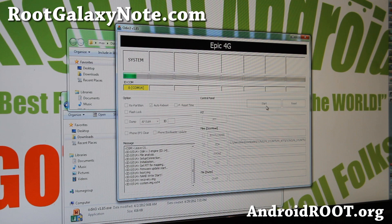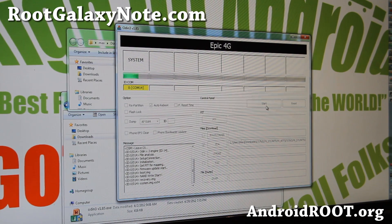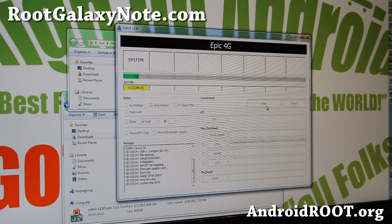That will also unroot you. If you want to get rid of the triangle, you can use the Triangle Away app, but I don't recommend it unless you're going to return your phone to the store for warranty. Otherwise there's no need — it doesn't actually do anything useful, it just gets rid of that triangle. Don't use it unless you absolutely have to.